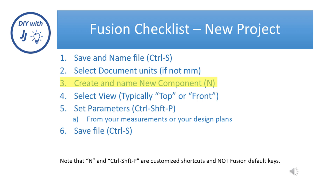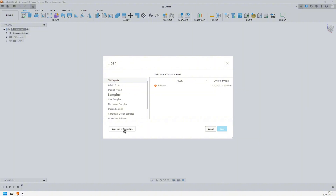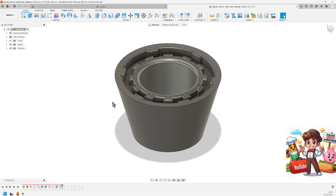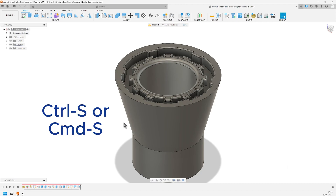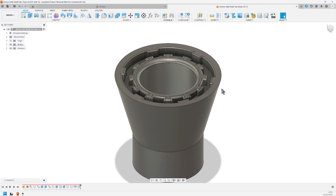Since I'm modifying an existing design, I need to start with Step 3 on the checklist. Instead of creating and naming a new component, I'm going to import the file I downloaded. Hit CTRL-O, select from your computer, go to the folder where the downloaded file is and select it. Now expand the timeline. The file was obviously saved originally with a fillet issue — just delete that step. Back to the checklist, Step 1: save and name the file. Hit CTRL-S. I will name it Airlock Inlet Small Vag Hose.